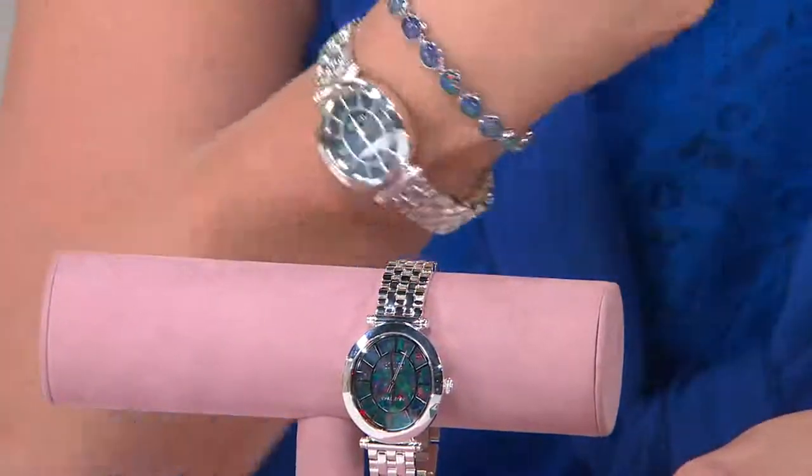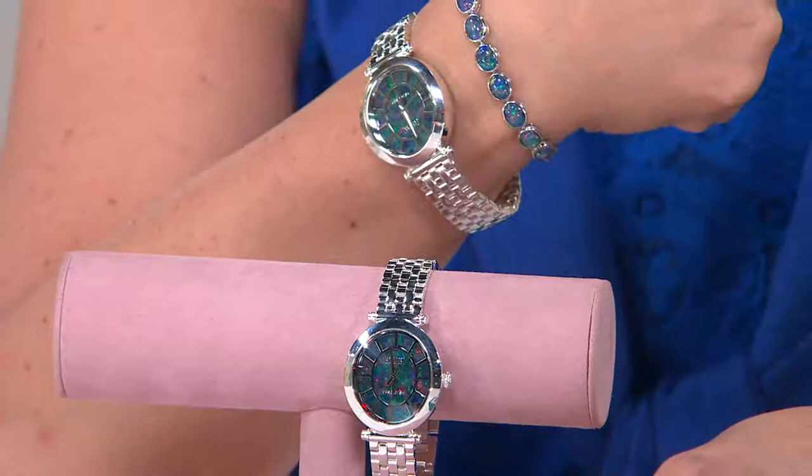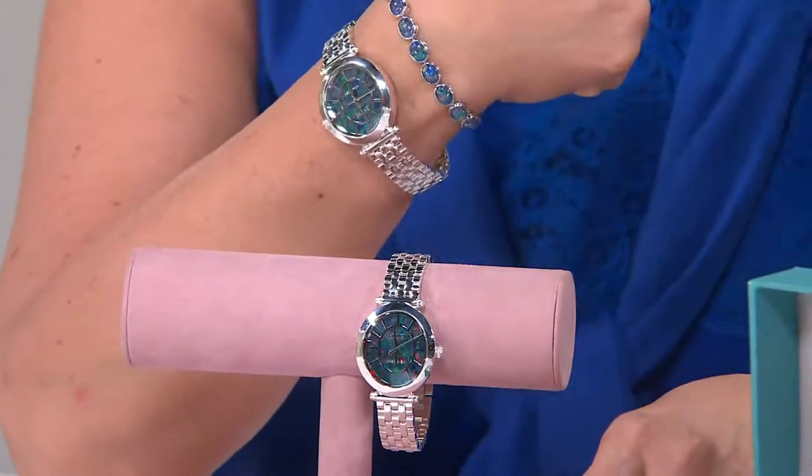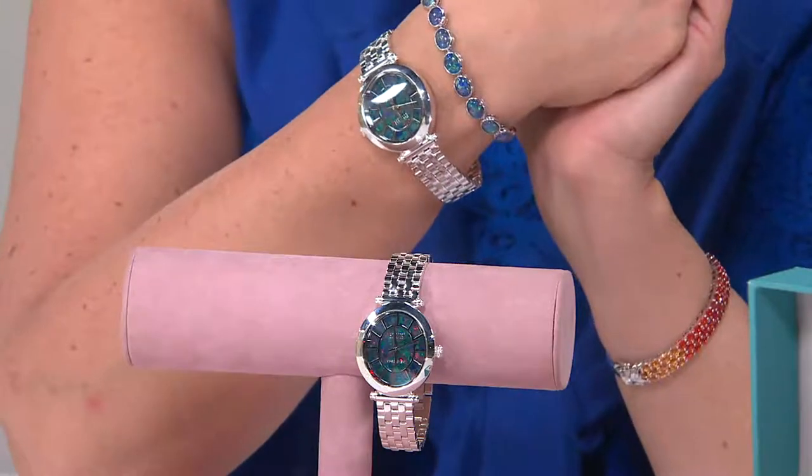You can wear this alongside your silver opal jewelry from tonight's show. Whether it's with that ring — which is so fabulous — or with the tennis bracelet, that's the duo right there. Item number J319253 — stay on the line, only a couple hundred left. We're here throughout the rest of the evening and you can always go to QVC.com to order.